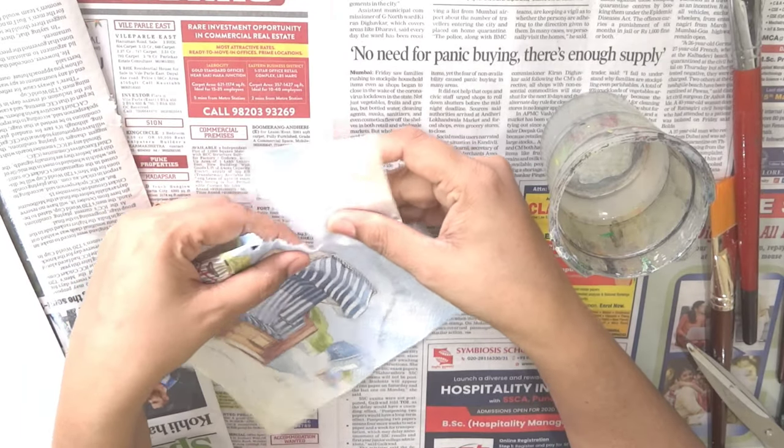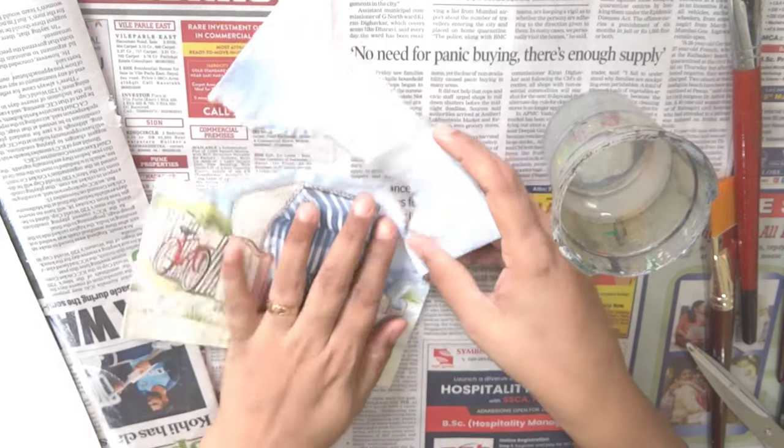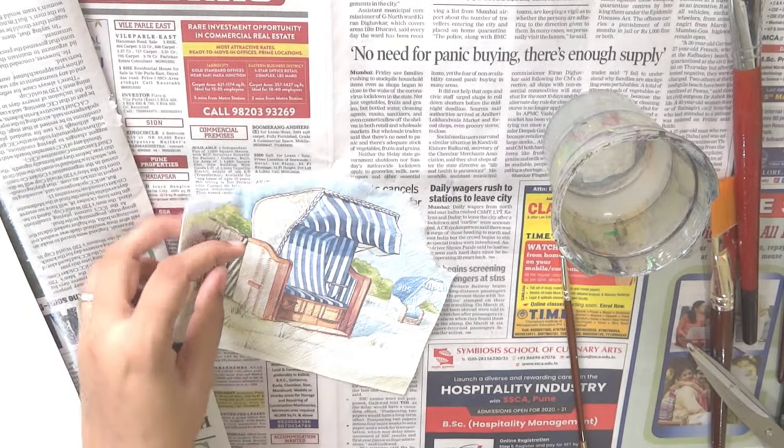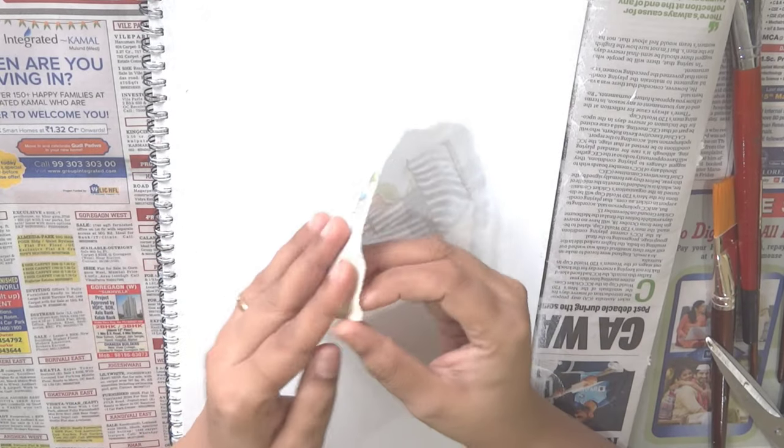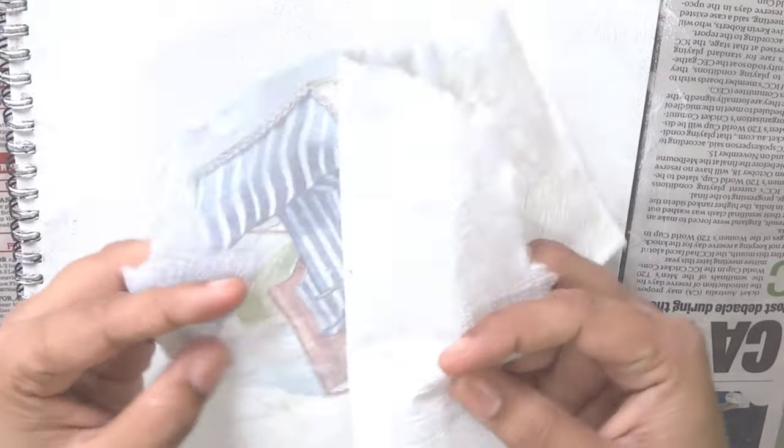Gently begin tearing along the wet edge of the tissue. Next, carefully separate the other two layers of the tissue.